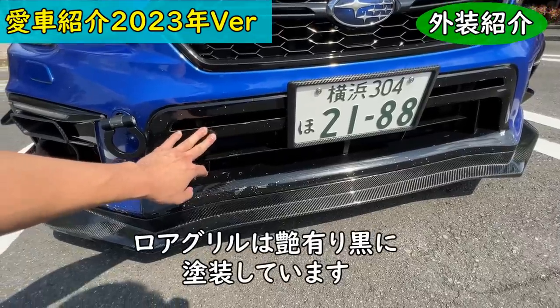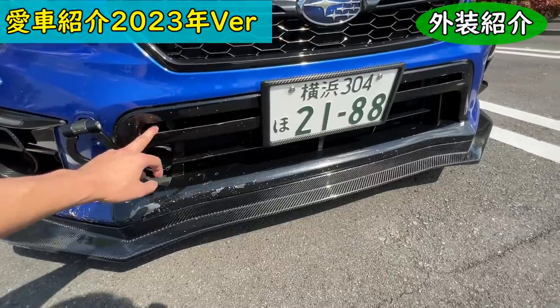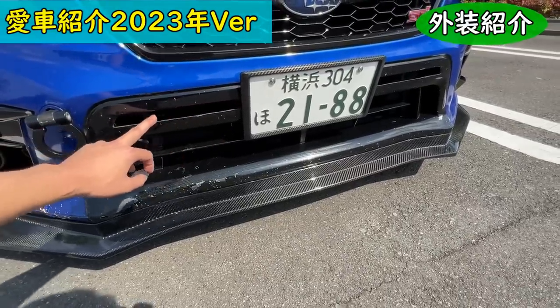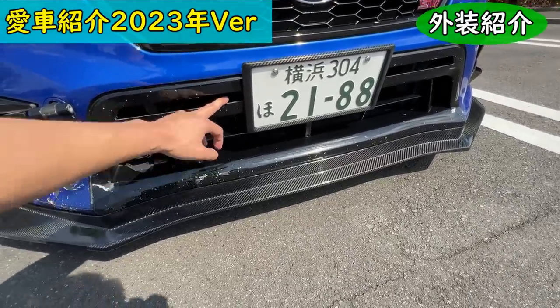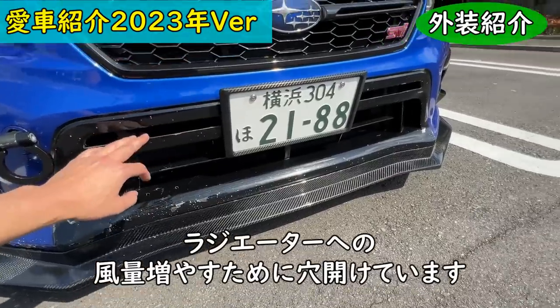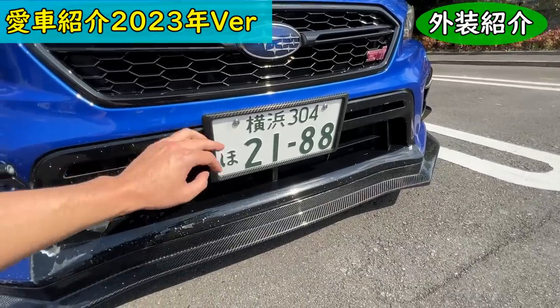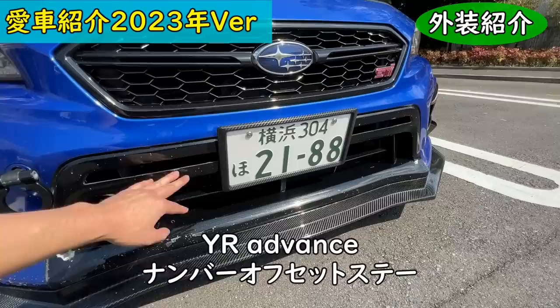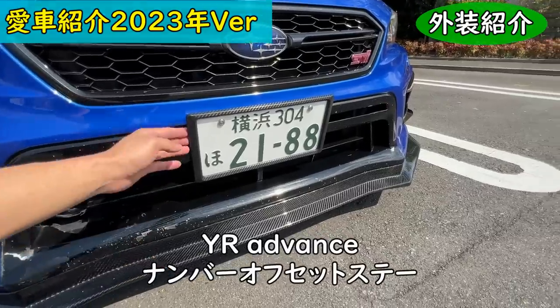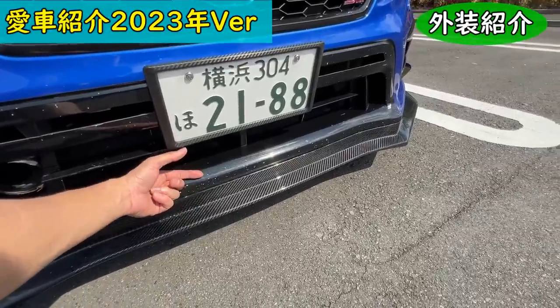This is the air intake — fresh air is ducted all the way to the air cleaner here. This area is painted gloss black rather than matte. Also, to cool the radiator further, I added openings here to increase airflow volume. The number plate uses a YR Advance offset stay, which moves the plate back and increases the effective airflow area to the radiator.